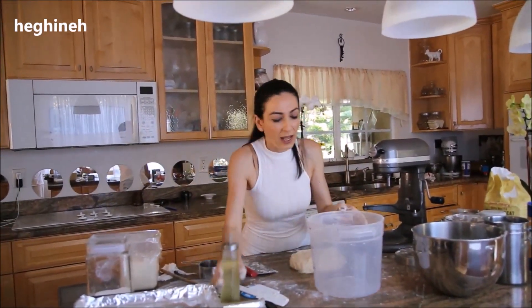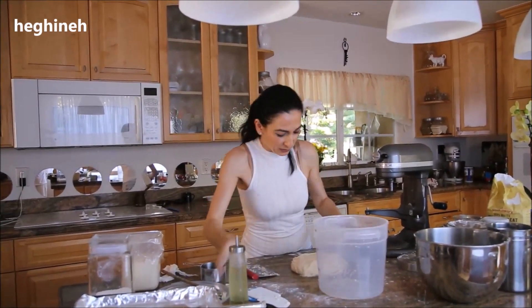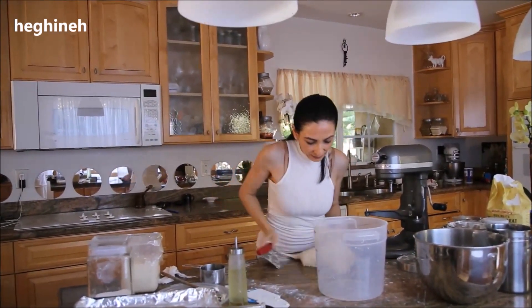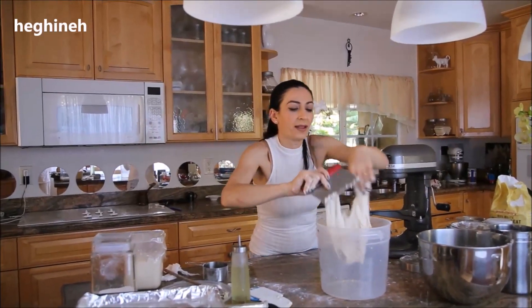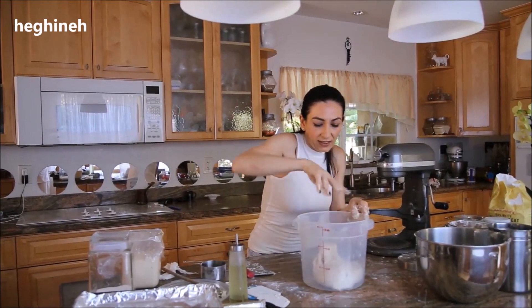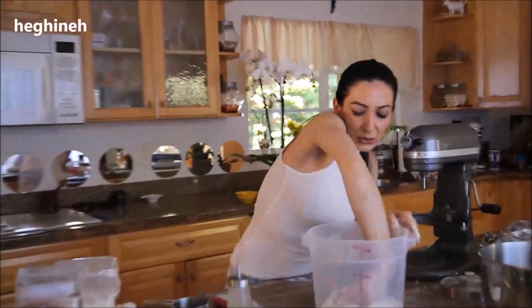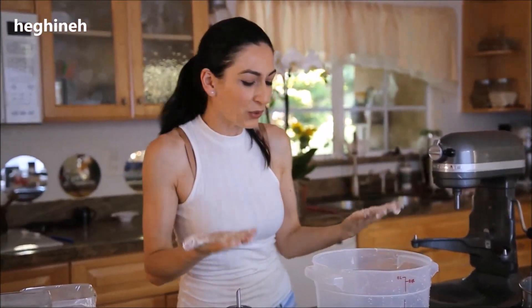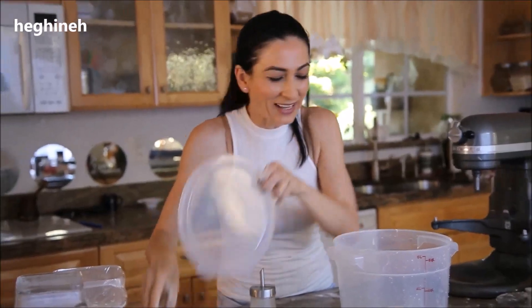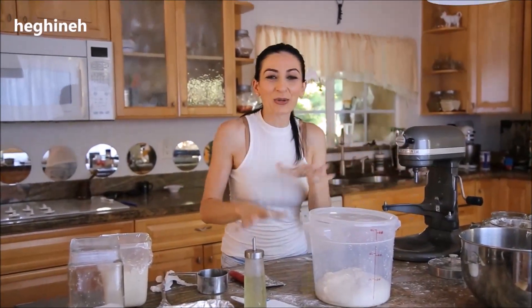Don't add too much flour. I'm going to lightly drizzle some vegetable oil on my bowl and transfer my dough in there. I'll send this to rest an hour or more. I have prepared another dough as well, so I'll show you how it looks and we can start shaping the bread.